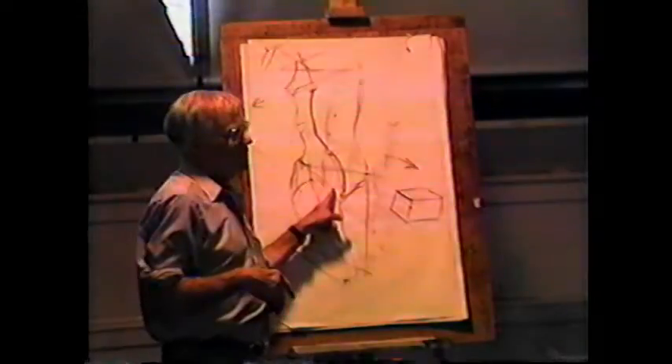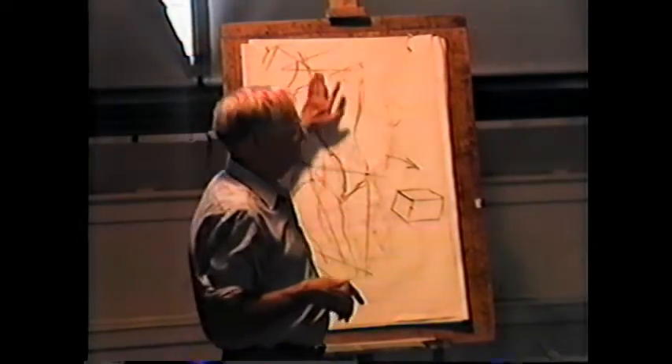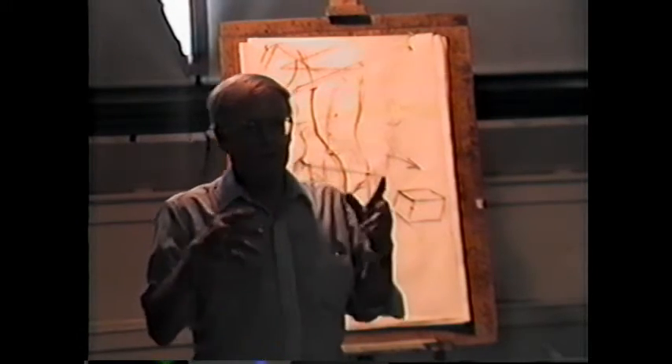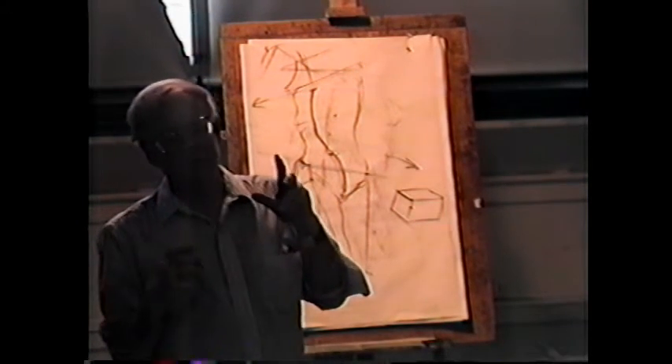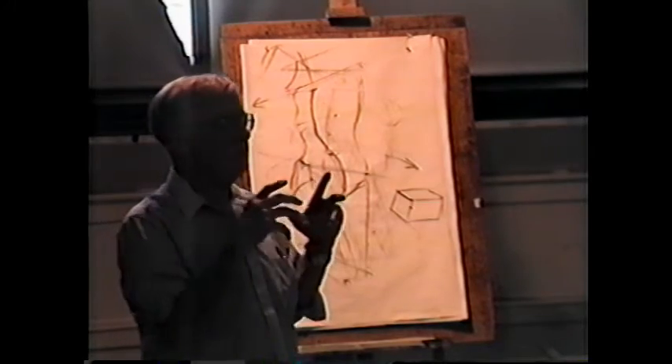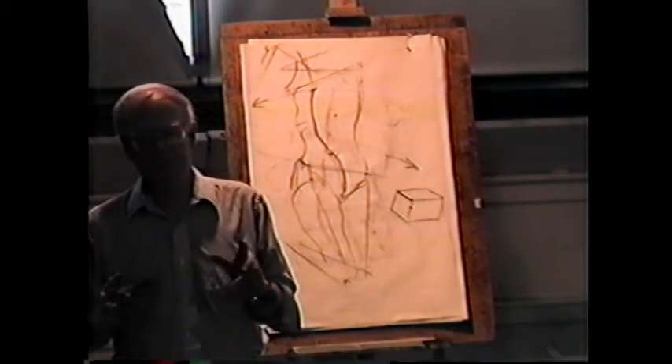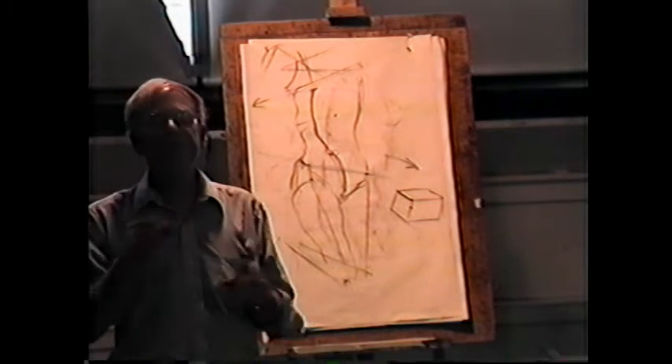A couple of ways of thinking about this: you think of the torso as being comprised of two masses. Those masses themselves don't change much — the basic volume and shape of the ribcage, the basic volume and shape of the pelvis don't change much — but there are relational changes between them.